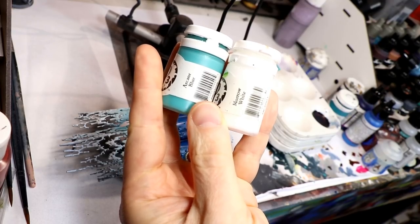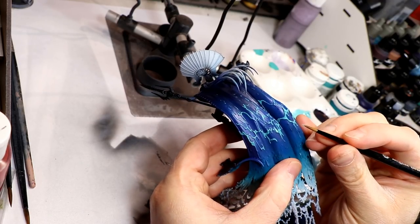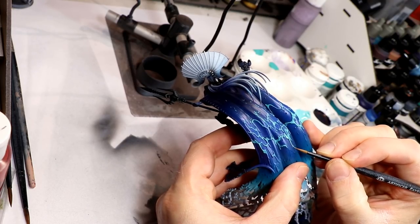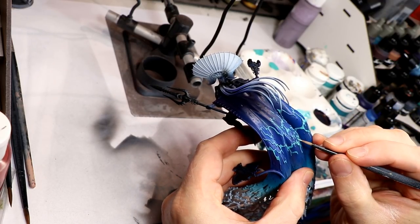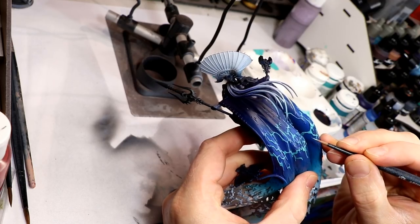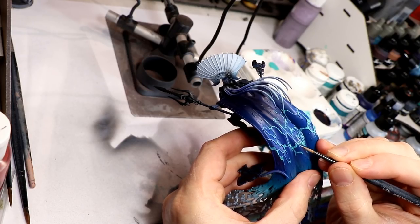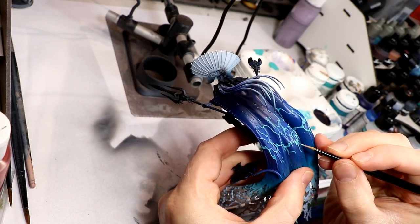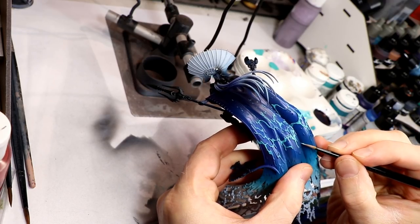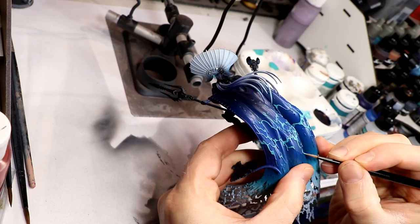Speaking of regular brushes, you pretty much have to use one for the next step: painstakingly painting in all of those ripples in the water as it cascades down. That's a big part of what makes this cape look so cool — you've got the dark-to-light of the main body, plus the lighter, foamy, ripply stuff that starts up high and gets bright much faster. You have to hand paint this carefully, take your time, and try not to go outside the lines. If you do, take some dark blue and fix that up. You want really nice, crisp lines. I'm using P3 Arcane Blue, starting up higher on the cape.